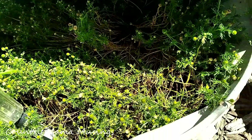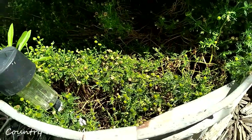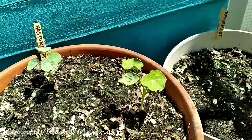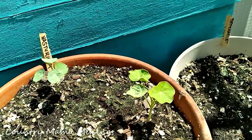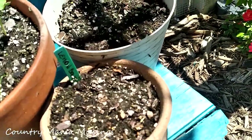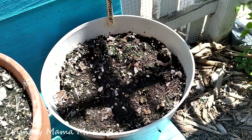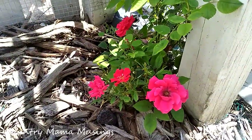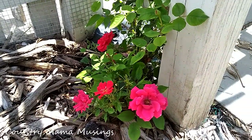Our chamomile is attempting to come back after being scratched through by the chicken. The plants are there but we're waiting for the flowers to open. I have two nasturtiums coming up, which is a really nice treat. Sadly nothing for the lemon balm and nothing for the peppermint, but I'm going to hold out and hope that something shows up.